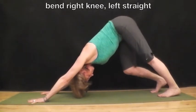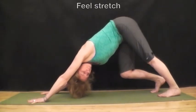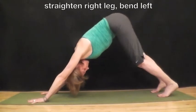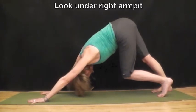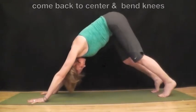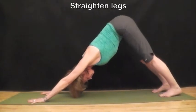Bend your right knee, left is straight. Look under left armpit and feel the stretch along the side. And breathe. Straighten your right leg, bend the left, look under your right armpit and feel the stretch. Come back to center, bend both knees, and then straighten your legs.